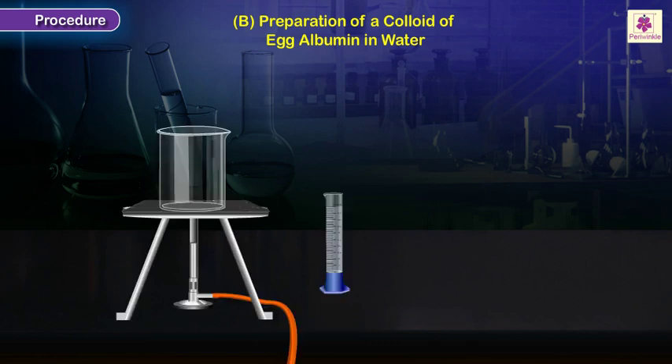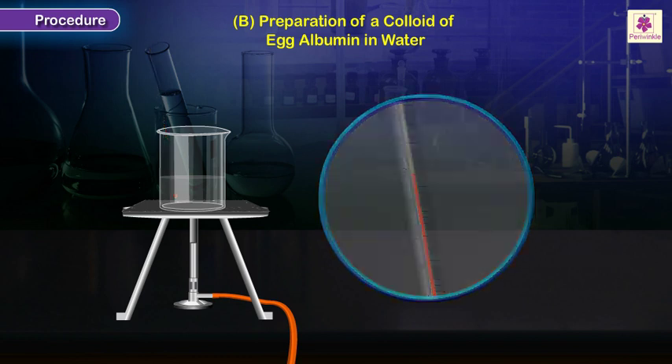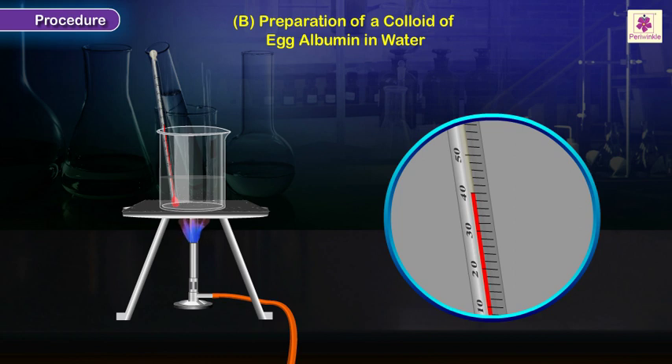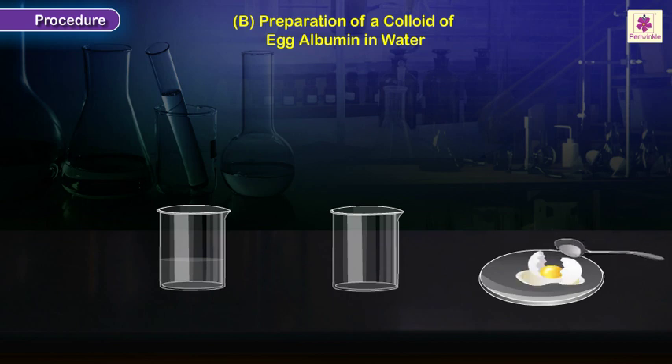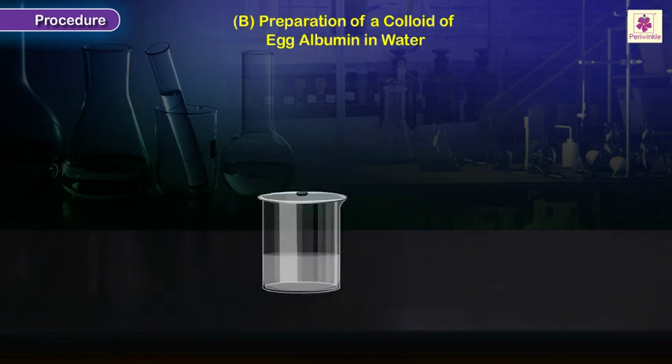Take about 50 milliliters of water in a clean beaker and measure the temperature of the water. Raise the temperature of the water by 8 to 10 degrees centigrade. Break an egg and collect the white part of the egg in a clean beaker. Add a spoon of the egg white to the warm water in a beaker and stir the contents thoroughly. Leave the beaker undisturbed for about 5 to 10 minutes.